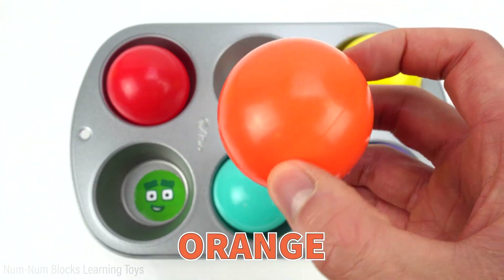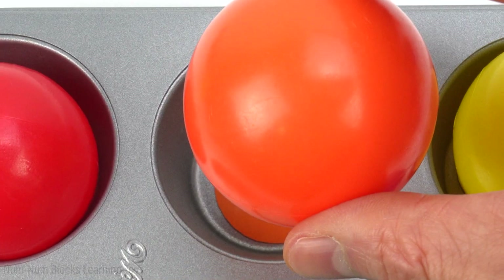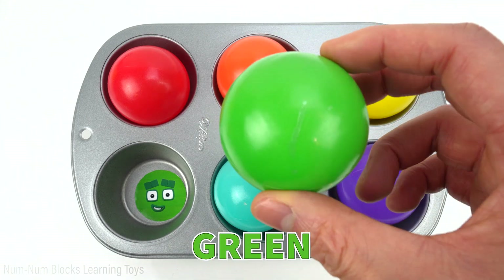The next color is orange. Do you know who's orange? Two. The last color is green. Hi, four!